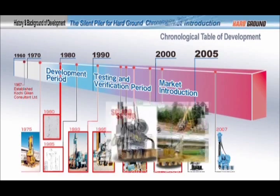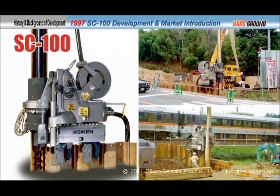Then in 1997, the Supercrush SC100 was born and put into practice the unique coring theory, established from accumulated knowledge and technologies. It was subsequently introduced into the market for the first time as hard ground press-in equipment.